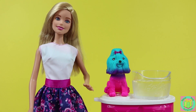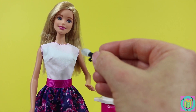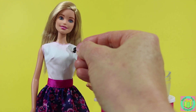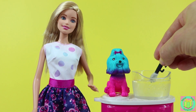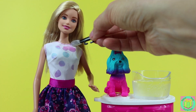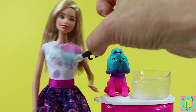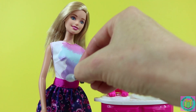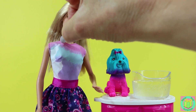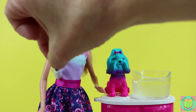It doesn't matter if we use cold or warm water to color change Barbie's shirt. If her shirt is wet, then it's colorful. If it's dry, it's white. So we could draw designs like this, or we could get her entire shirt wet, then it will color change the whole thing. Very pretty.